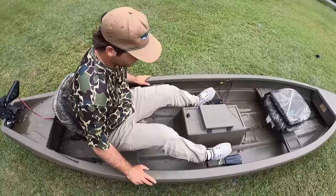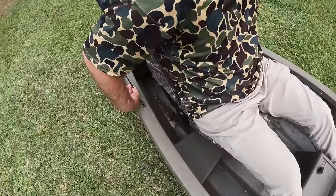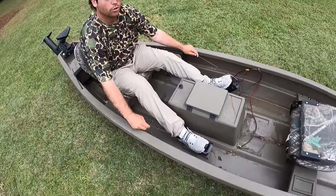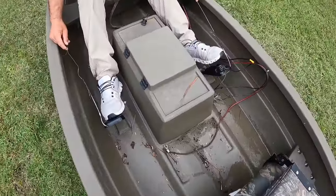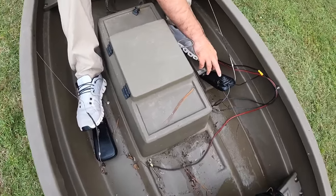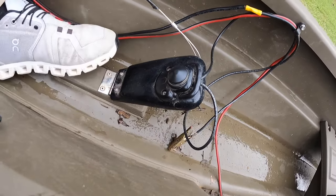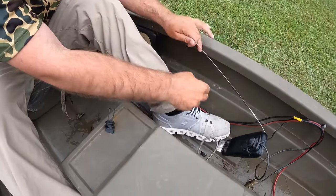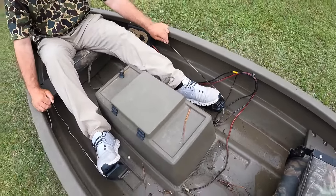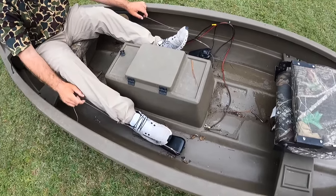Right here is where all the magic happens. When I put the trolling motor down, these cables right here get tight. These foot pedals pull up a little bit. There's a button on this foot pedal — you can see that button right there — and that's what does all the magic. I'll turn the speed up and press that button and I can go wherever I want to go. If I want to go to the left, I push this one down and it'll turn to the left. If I want to go to the right, I'll push that one down to the right.